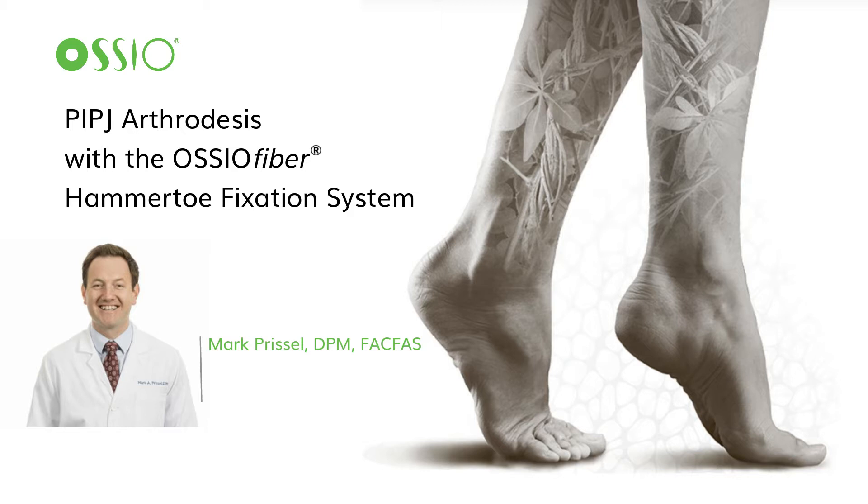Hello, my name is Mark Prizel. I'm a fellowship trained foot and ankle surgeon with the Orthopedic Foot and Ankle Center in Columbus, Ohio. I will be discussing the surgical technique for the proximal interphalangeal joint arthrodesis with the osseofiber hammer toe fixation system.